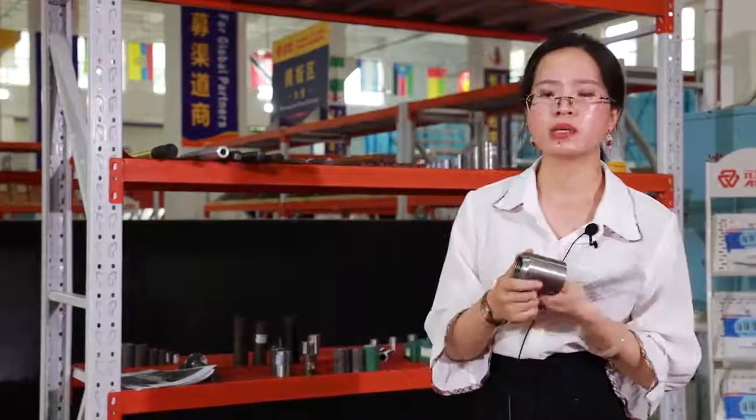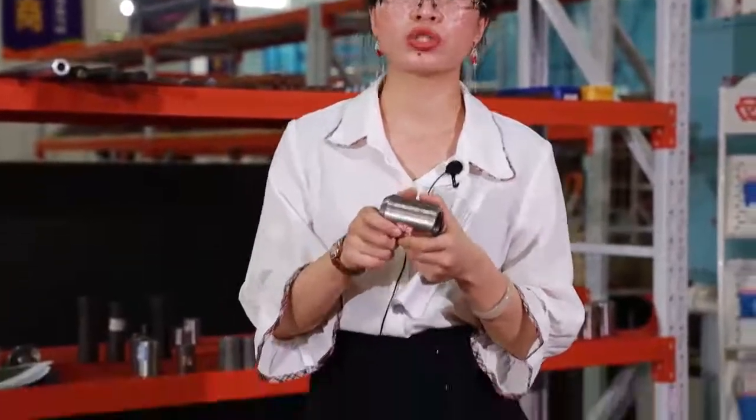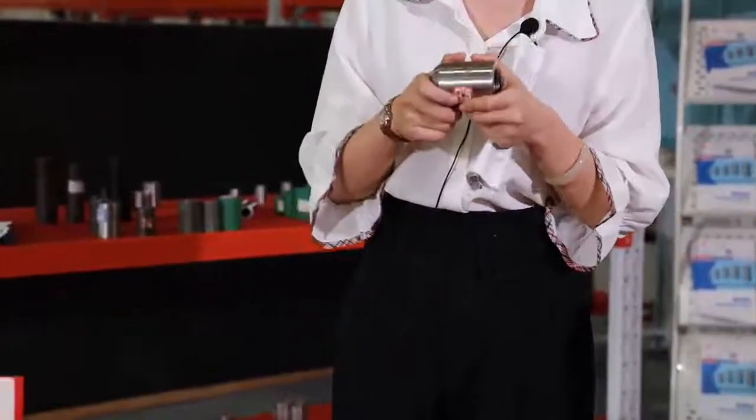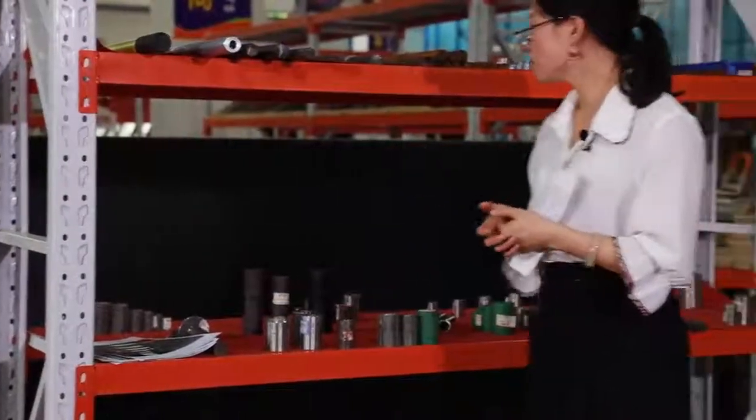And this one is a weld-bar rebar coupler. It can provide a quick and easy solution for connecting reinforcing bars to structures, including flat and structural applications. This rebar coupler is very common in the market.